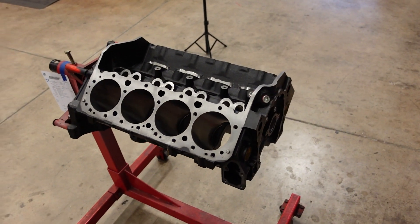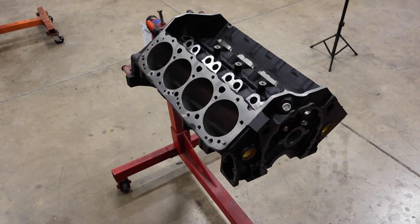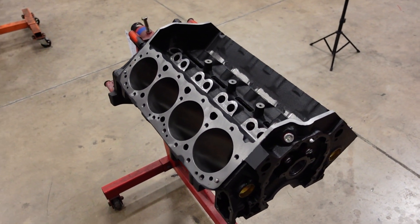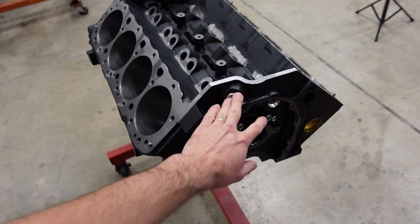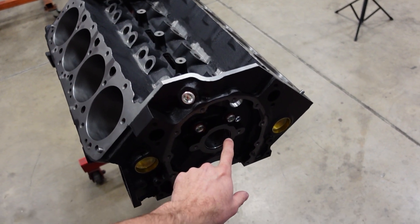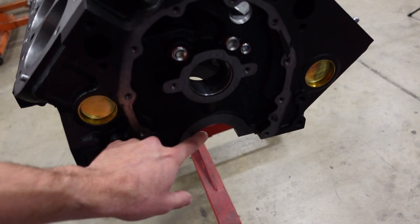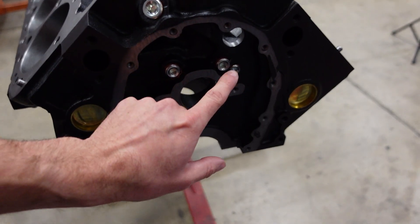Starting with the block we use for this engine, it's our own Smedding Performance cast iron small block Chevy engine block. Because it's our own block, we made a few upgrades and improvements over the factory GM design. Starting with the most important in my opinion, we went to a true priority main oiling system. A factory GM block is going to oil the camshaft first, and then the oil travels down into the main journal for the crankshaft and connecting rods. We flipped it — priority main means the mains get oil first, then the cam.